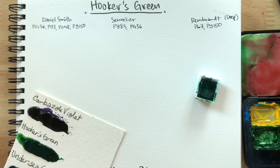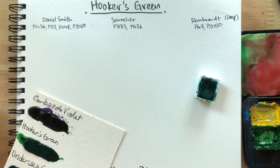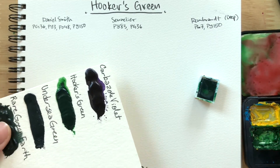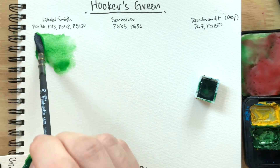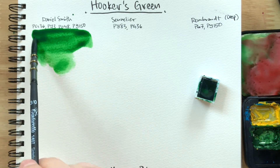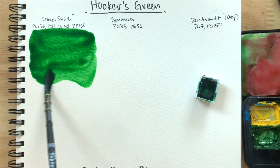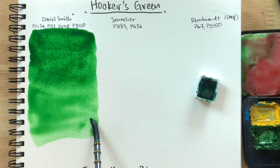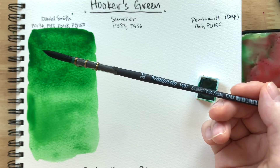I'm very fascinated that Daniel Smith has four pigments in there — is that really necessary? But we'll see if it's beautiful and intriguing. I have a dot card here; none of these have been pre-wetted. Wet brush, nice and pigmented. It feels like just a yellow-green, nothing much. I'm using my Tintoretto Synthetic Squirrel brush, size 3-0, and I'm really liking it so far.